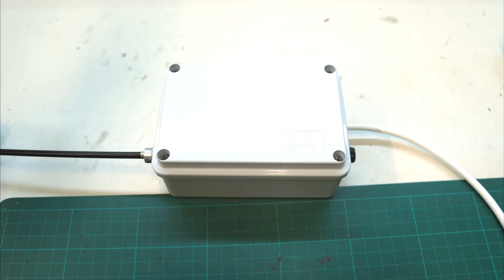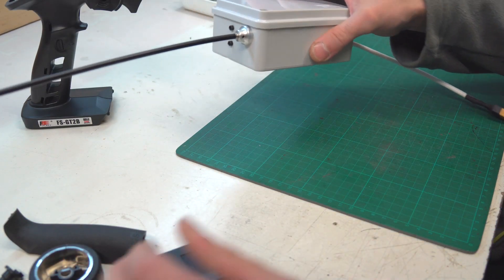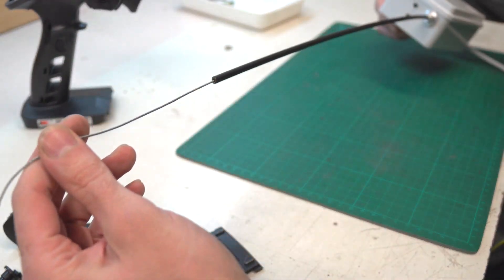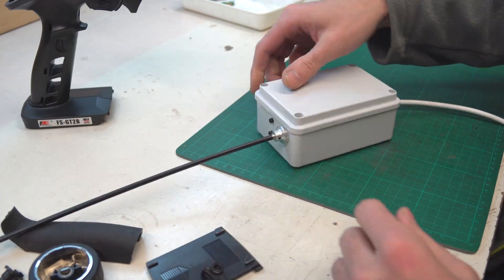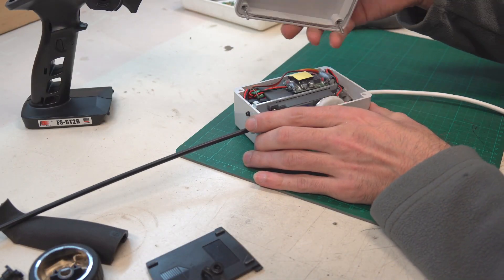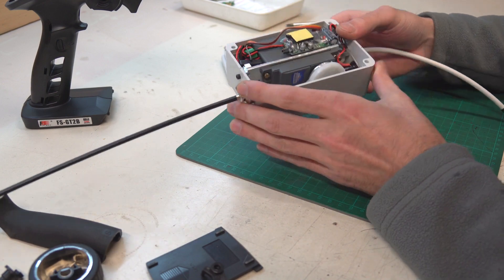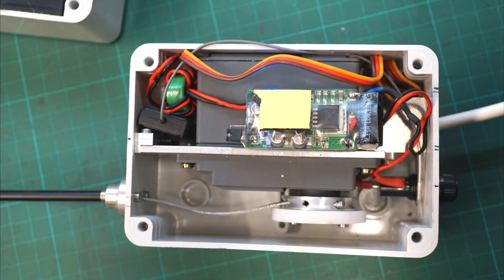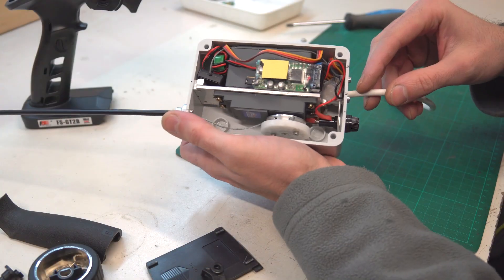Now let's see what's inside the receiver box. Out of the box there is just a cable for 8 to 26V DC input, a fuse, and the pull steel rope. Inside is just a big servo which pulls the steel rope, a BEC to transform 12 or 24V to 5 or 6V, and a 3-channel receiver.